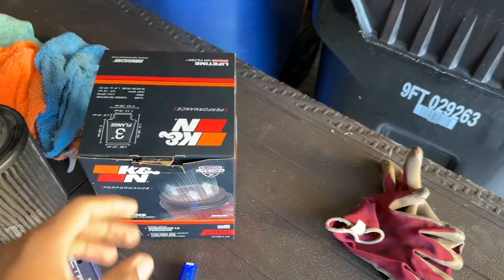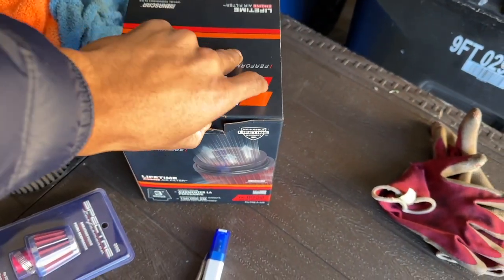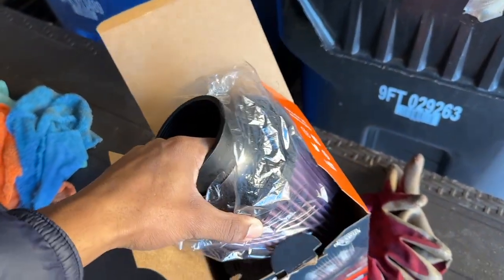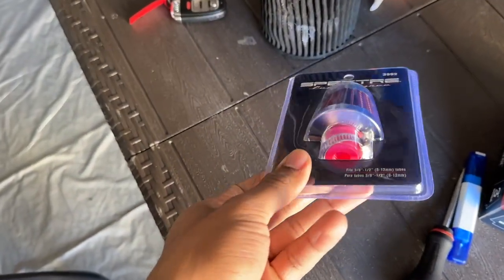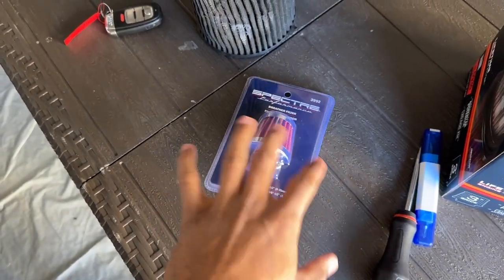It's day three of working on the Audi S4. The plan today was to get the car on the road, which required two filters: a K&N cone style air intake filter to replace the existing one, and a breather hose filter for the breather valve. The one I bought from AutoZone isn't the correct size, so I ordered one from Amazon arriving tomorrow night. Instead of getting the car running, I'm going to diagnose the Audi MMI infotainment system.